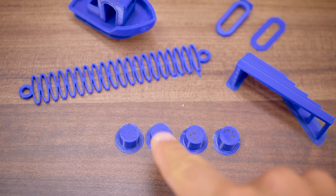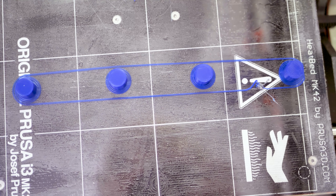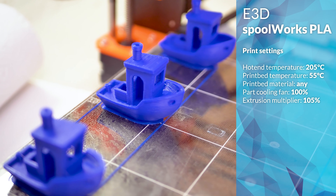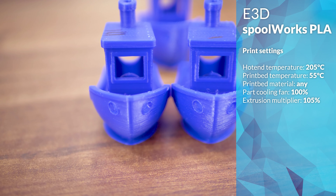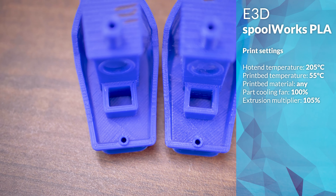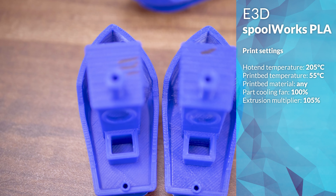The calibration prints indicate a 105% extrusion multiplier on the Prusa Mark II. Temperature-wise, what's interesting is that below about 195 degrees Celsius the prints come out to a matte finish, but have quite a glossy finish when printed hotter. I settled for 205 degrees Celsius since Spoolworks PLA wasn't super stringy at that temperature yet.